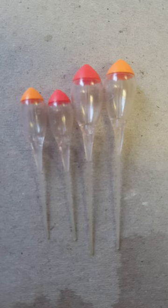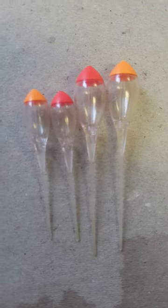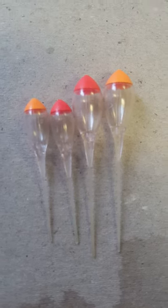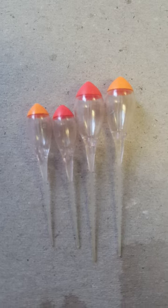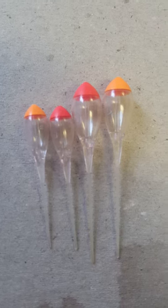As I've said, I will demonstrate the rigs and how these work in more detail, but that will be separate. Cracking float, strong, great value for money.